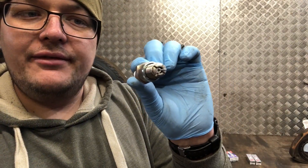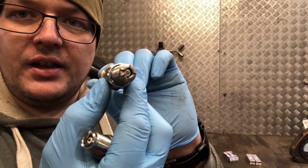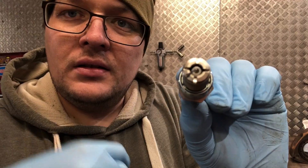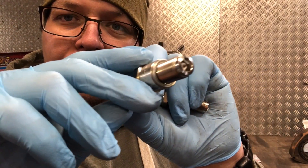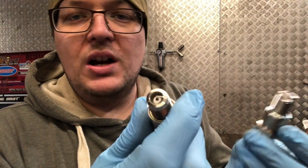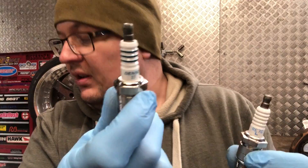Moving onto the leading plugs — there's a big difference between the Denso and the NGK here. The NGK leading plug is quite distinctive: you can see it has a cross pattern in the end. Now with the Denso, they are essentially the same style tip as the trailing plug. Denso is a renowned manufacturer so they should work, but Mazda obviously designed the plug like that for a reason, so it's worth bearing in mind. In comparison, the recommended heat rating seven NGK — the 27 with the Denso — checking my notes, the Denso 27 is essentially equivalent to a heat rating of 9.